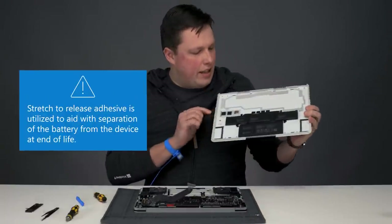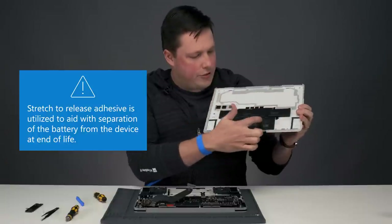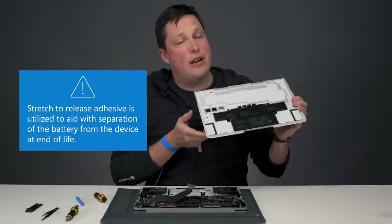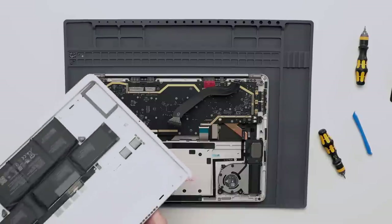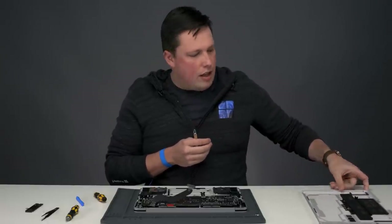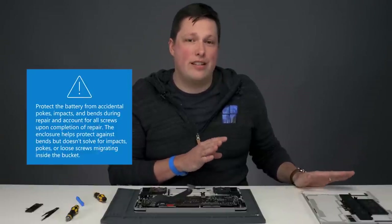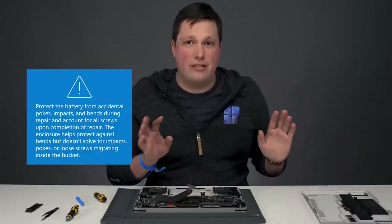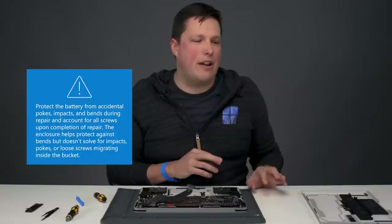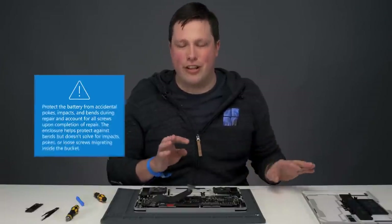You'll notice that the battery has a bunch of pull tabs for stretch-to-release. That aids with disassembly of the battery when it comes to end-of-life recycling. Make sure that you're putting the battery assembly somewhere safe — you don't want to contact, dent, or damage the battery, so make sure nothing can fall on it and it's not going to fall onto anything.